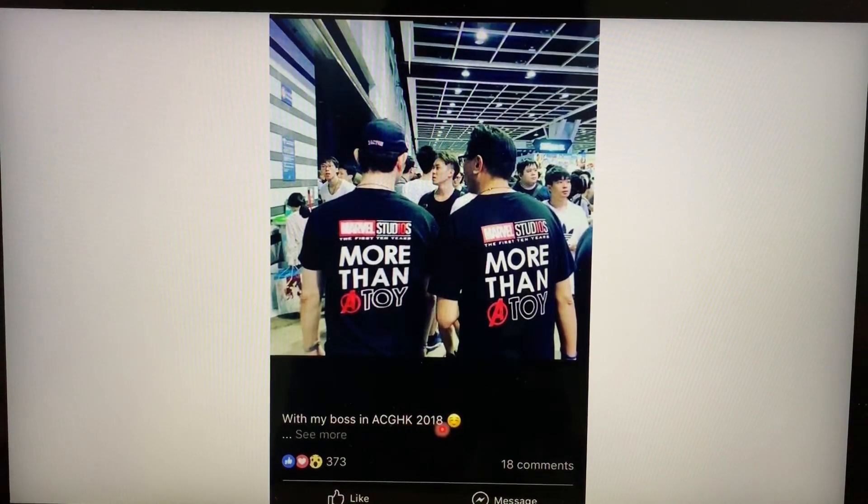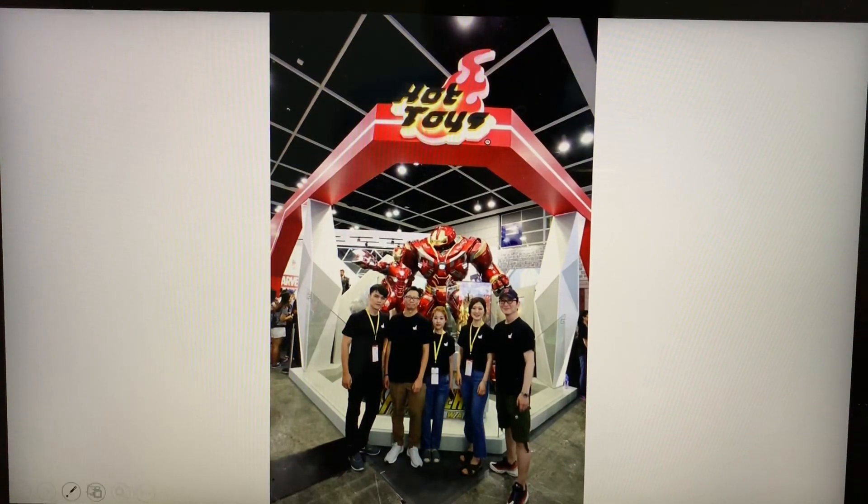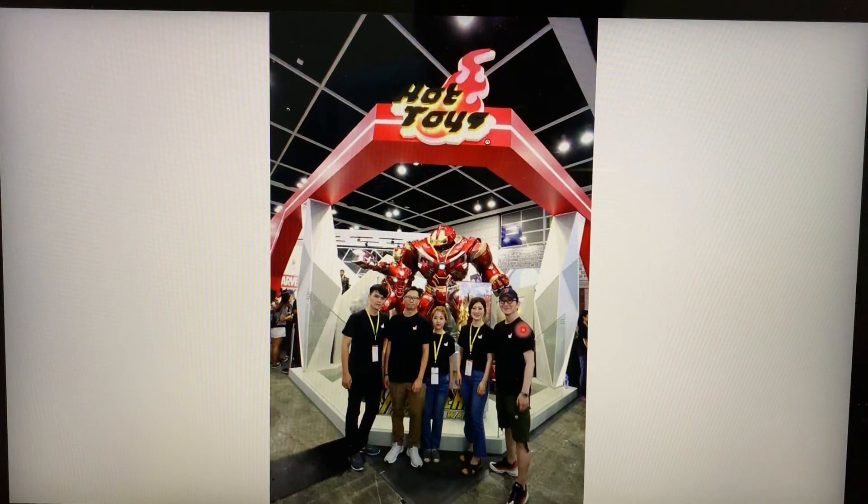You can see the two of them really close at the ACGHK convention — a highly regarded toy convention in Hong Kong. Here's Howard Chan with JC Hong, indicating that he's with his boss — this is from JC Hong's Facebook page, so he's definitely referring to Howard Chan. All these pictures show just how important JC Hong is at Hot Toys — essentially Howard Chan's right-hand man, or even someone at a chairman level.